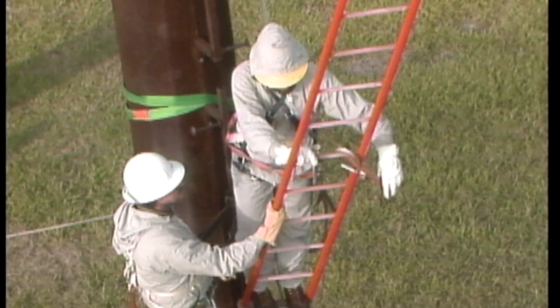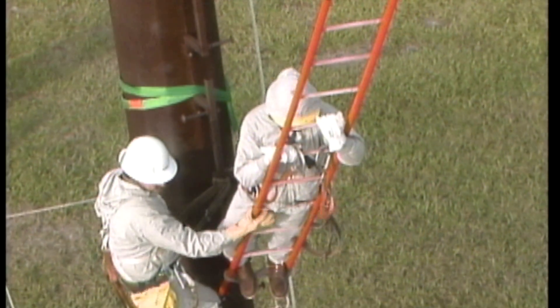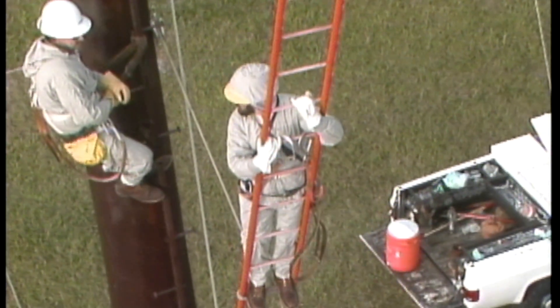The lineman, still at ground potential, climbs onto the bottom of the ladder. He secures himself to the ladder with his safety belt and lanyard. When he's ready, crew members on the ground use tag lines to move the ladder away from the structure.